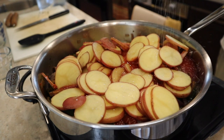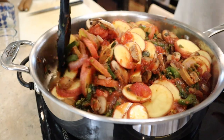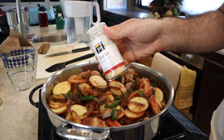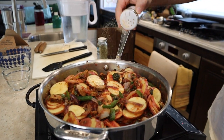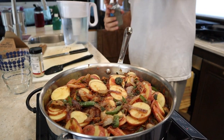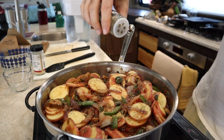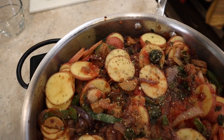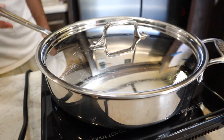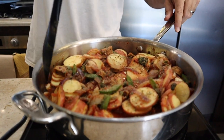We gave them a generous sprinkling of salt and some garlic powder, since the sauce was primarily just tomatoes. Then we covered the pan and cooked until the potatoes were soft, tender, and delicious.